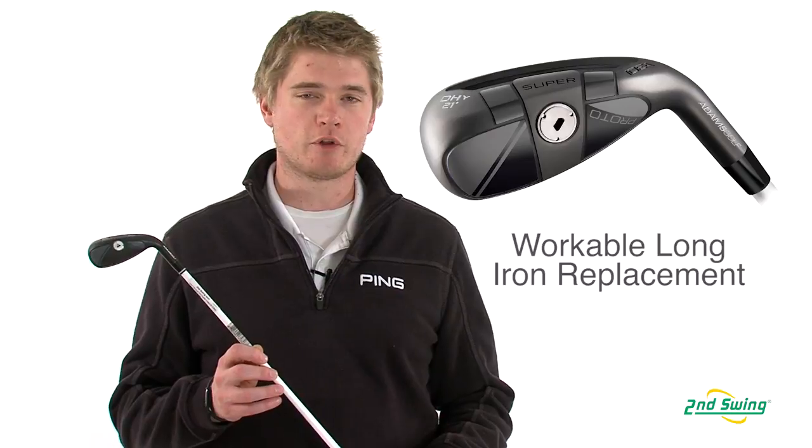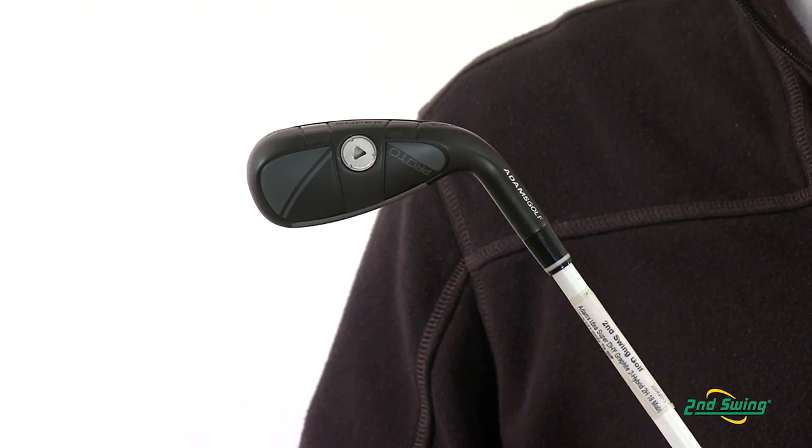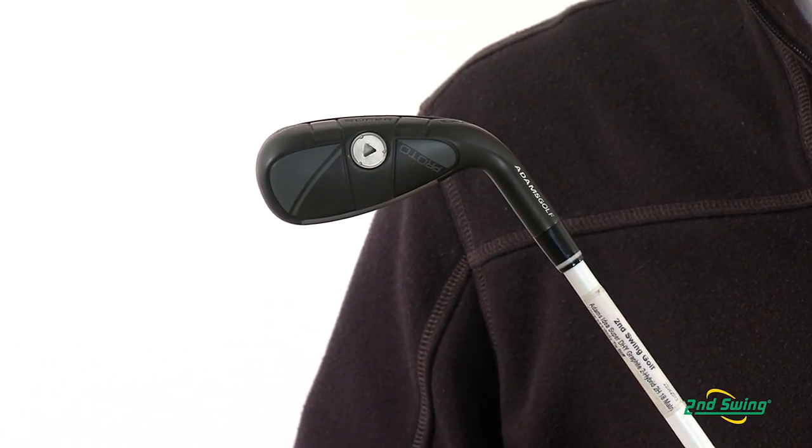The DHY Hybrid is a perfect replacement for long irons for low to mid handicappers. It will help replace the long irons by allowing you to still work the ball as you would with a long iron, but adds the forgiveness of a hybrid.